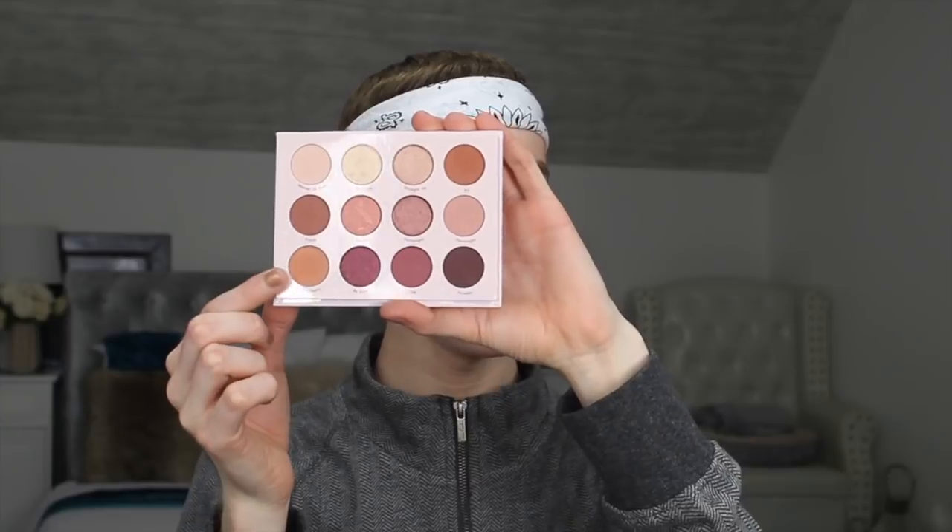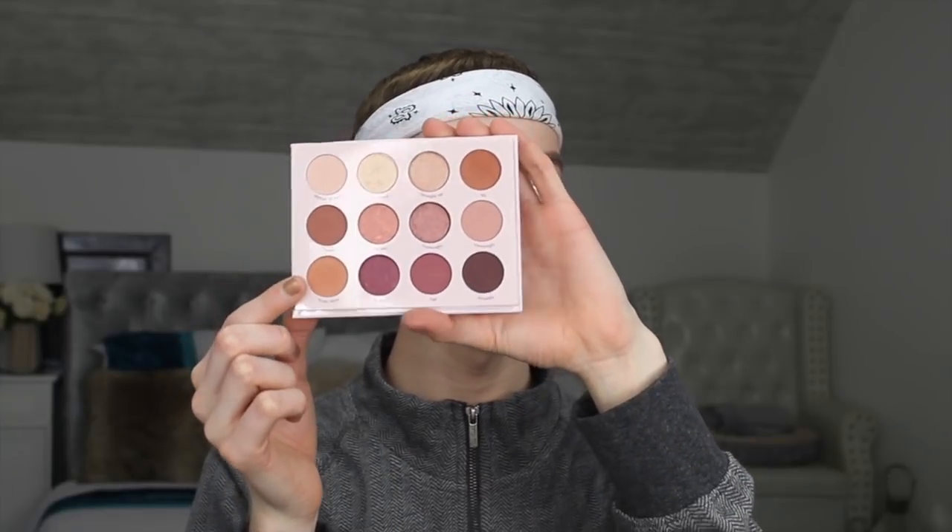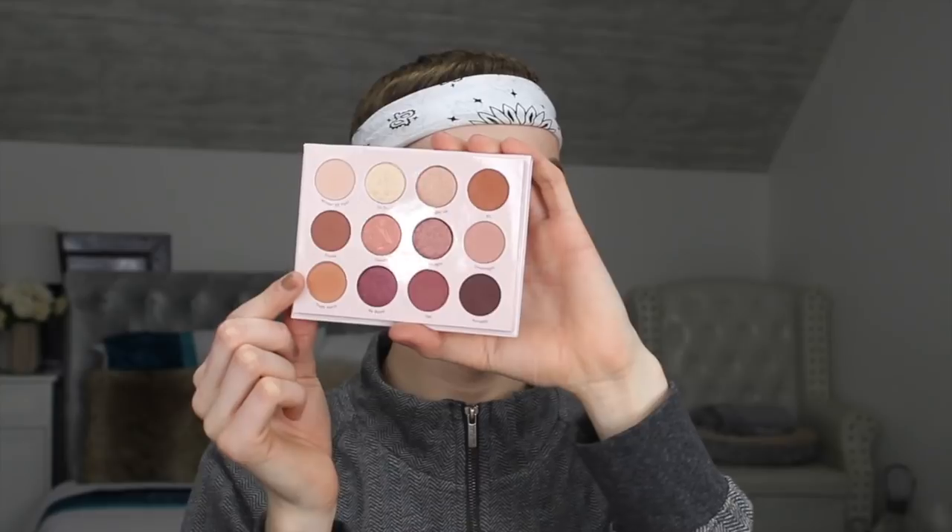The next shade I'm going to be taking is called Truth at Hearts. I'm going to be blending that through the crease and placing it all over the lid, then taking a bullet brush by Morphe and dipping back into that shade.